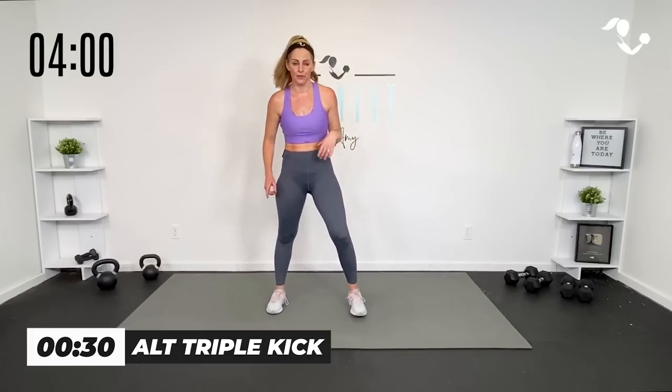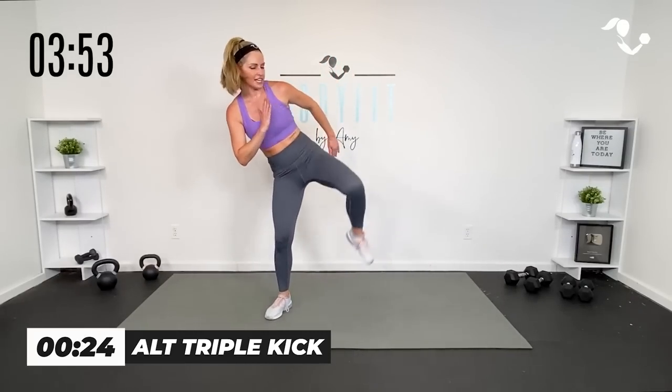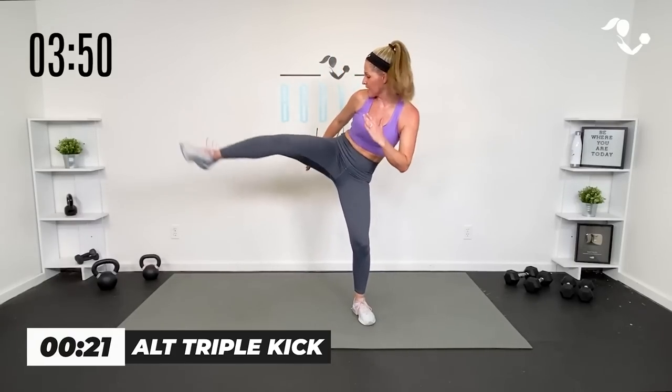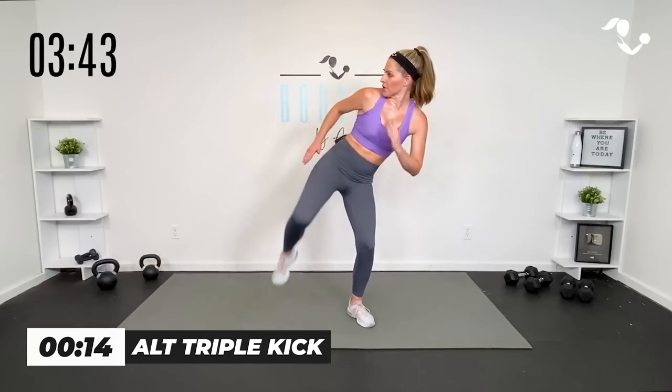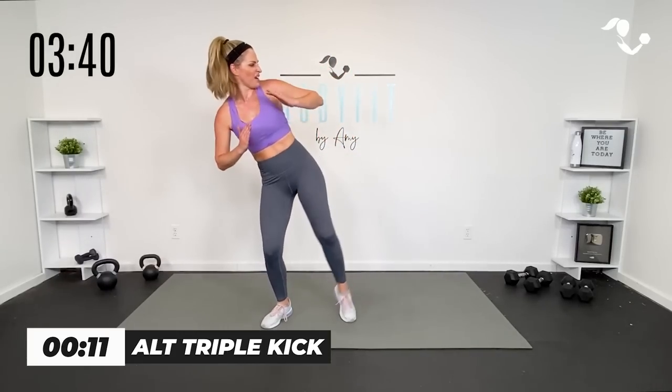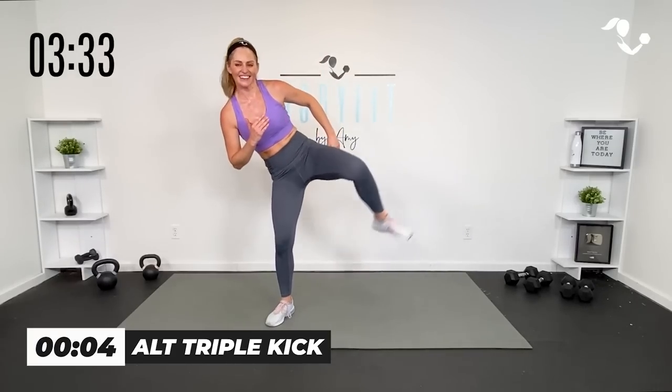Whatever this looks like for you, just finish it out. 30 seconds of movement, 30-second breather, 30 seconds of movement — starting with that triple kick. Here we go. Lift, lift, kick. Up, up. If you feel like you're getting good with that rhythm, you can pick up that pace, but you don't have to. I want the hip and the obliques. Up, up, up, breathe, kick it, yes. Boom. Close, close — here we go, Heisman.